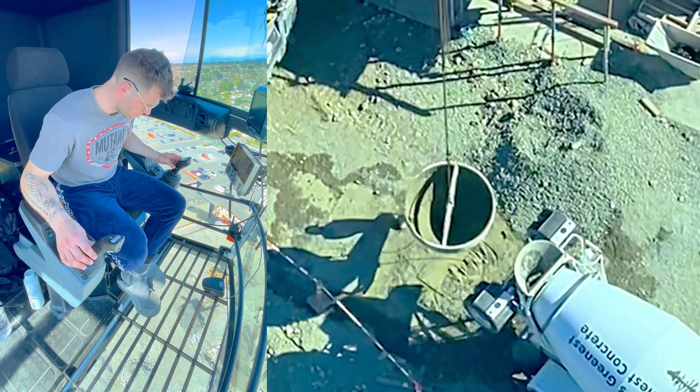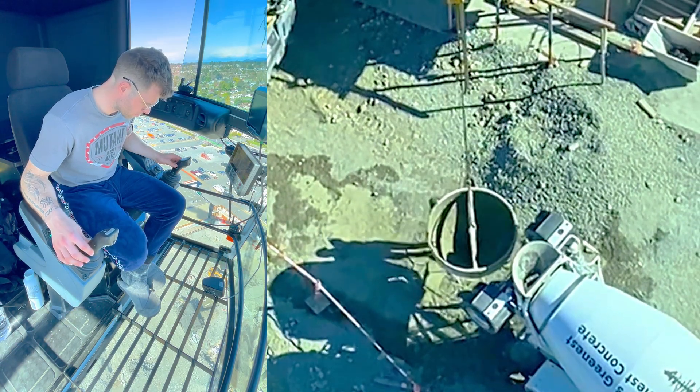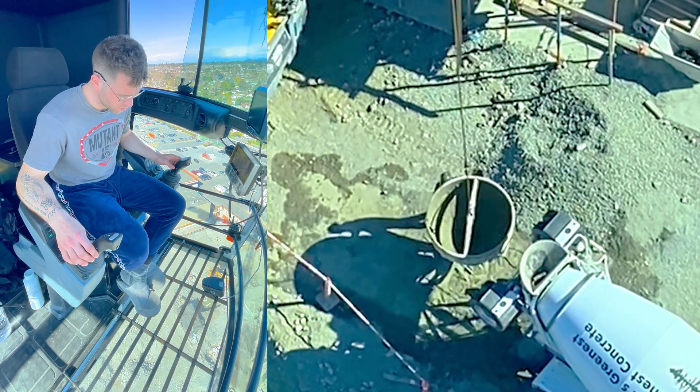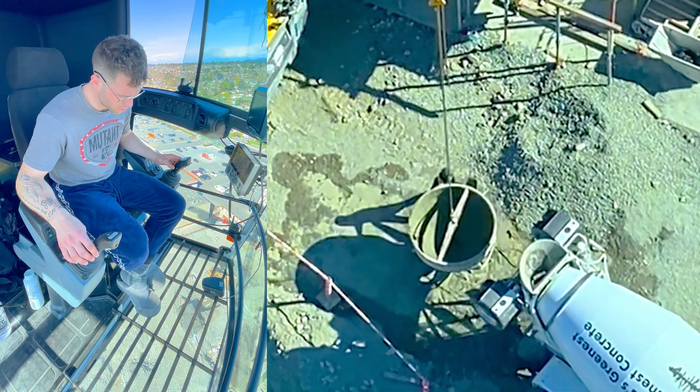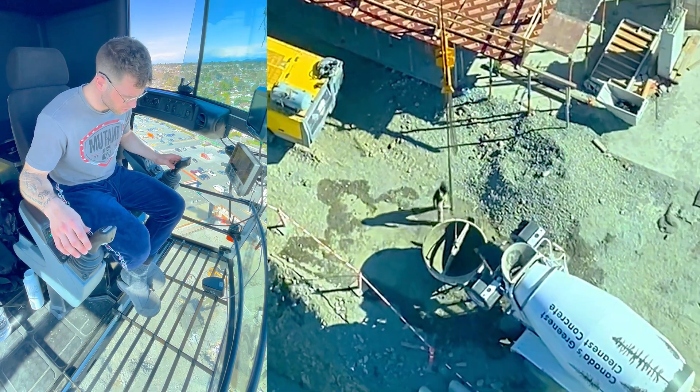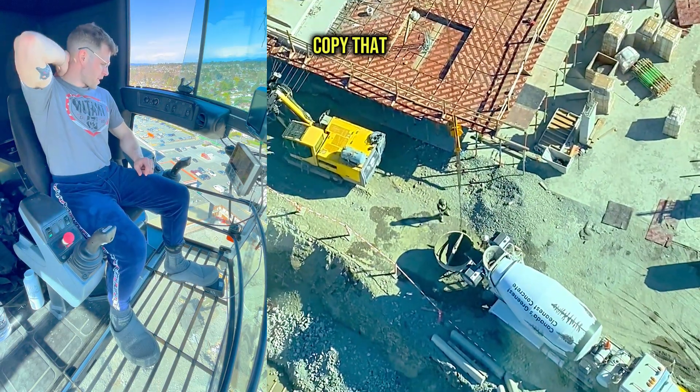Now if you guys are wondering what that clicking is, that is the speed of the hoist. The faster the frequency of the clicks, the faster the hoist is going up or down. So that's cable up or down.